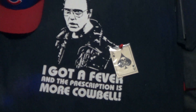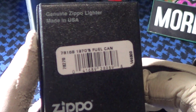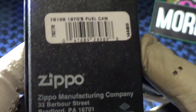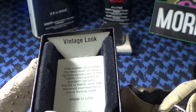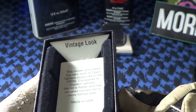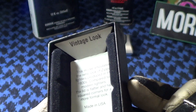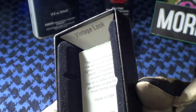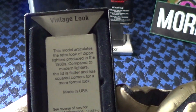Today we're going to be taking a look at another Zippo. This one is labeled as a 1970s fuel can. It's a genuine Zippo made in Bradford, PA. It's got the normal black box on the outside, and on the inside it's a special insert. It says 'vintage look,' and the explanation states this model articulates the retro look of Zippo lighters produced in the 1930s. Compared to modern lighters, the lid is flatter and has squared corners for a more formal look.